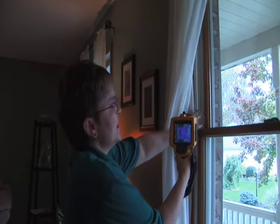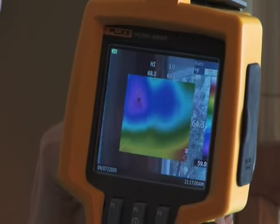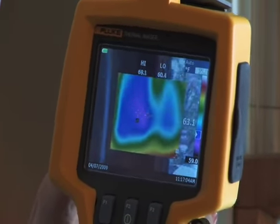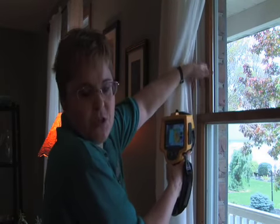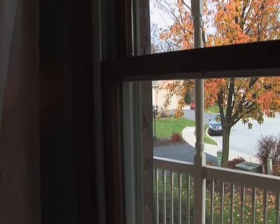Even though these are pretty new windows, there is some dark purple color around the edge, which indicates that there's cold air coming in. That air is probably not coming from the window itself, but from gaps between the window and the wall. So the homeowner would have an opportunity to do some air sealing to keep that infiltration out.